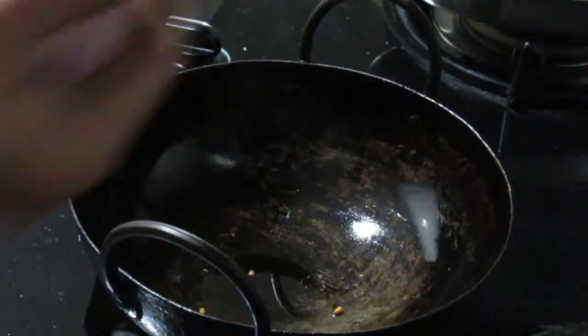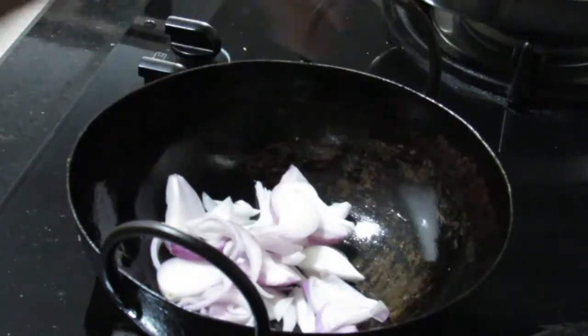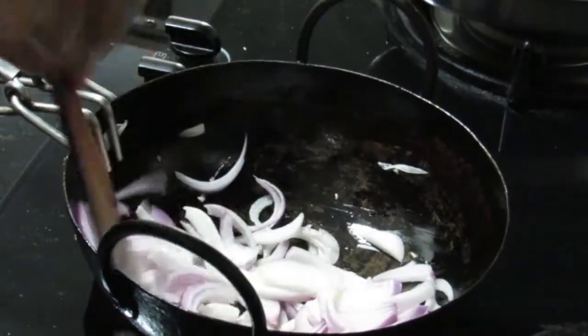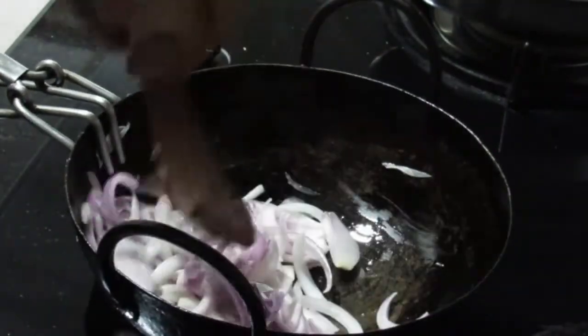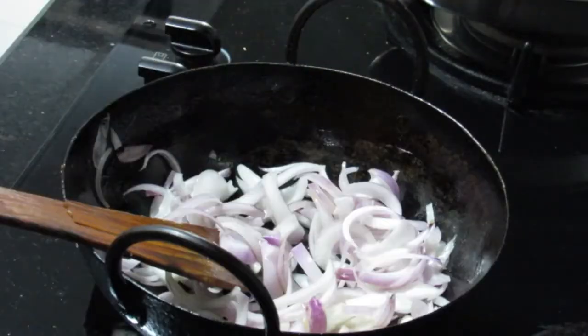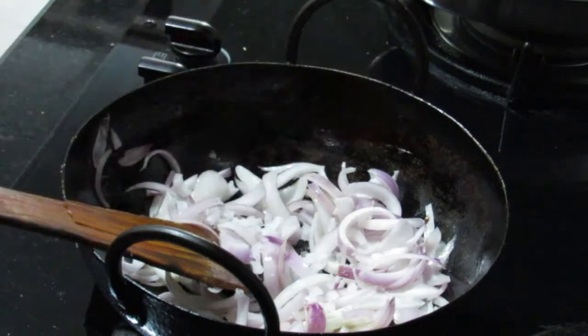We will add the pan. We will start the pan and add the ingredients.